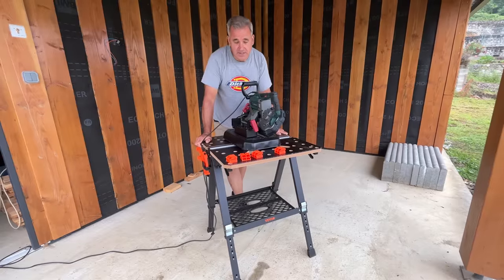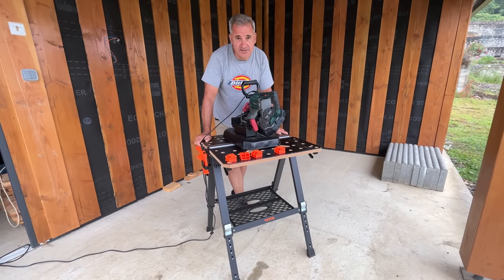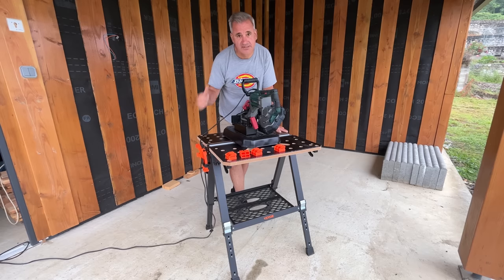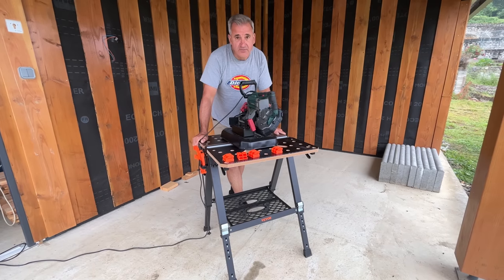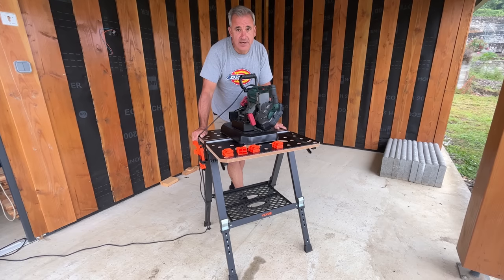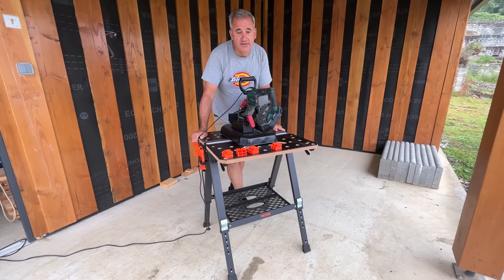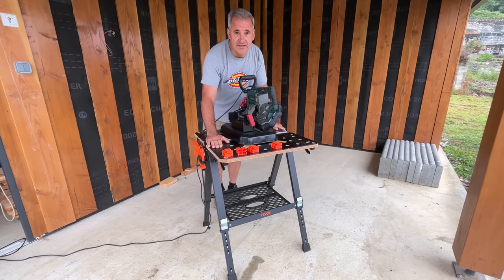I'm really happy with this workbench — it's saved a lot of time on these few projects and will do when we start doing the siding. I just want to thank VIVOR for sending it to us — I'll stick a link in the description and you can click on that through one of our affiliate links, which will help the channel as well. So again, thanks to VIVOR for sending this table.